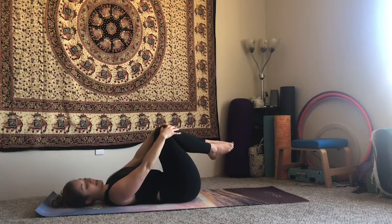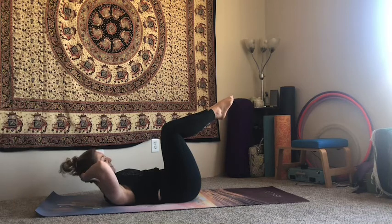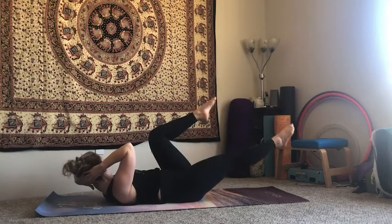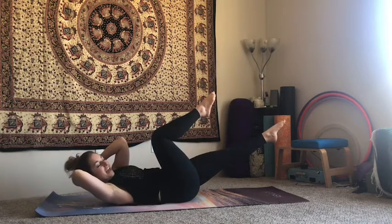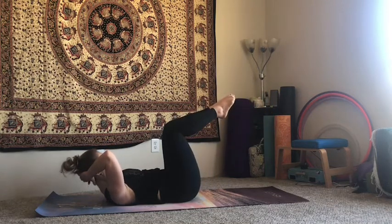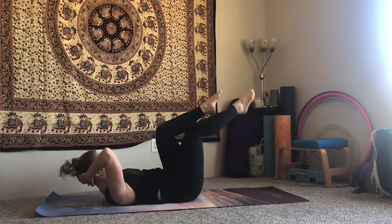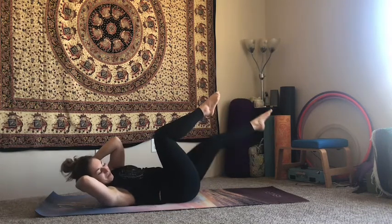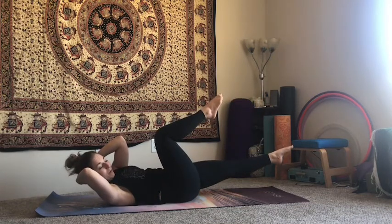Hands come back behind the head, legs still in tabletop, squeezing those inner thighs. Exhale as you curl yourself up into that same crunching position, and this time as we extend one leg away we're going to twist opposite elbow to opposite knee, then inhale, come back into tabletop and squeeze your legs together. Exhale, twisting to your right, then bring it back and squeeze those inner thighs together — get that squeeze every time. Really simple movements here, but we're bringing all of those little things we have to think about in Pilates back into our brain, getting ourselves ready for more intense choreography. Two more times each way — twisting to your left, back to center, twisting to your right, back together — come all the way back down.